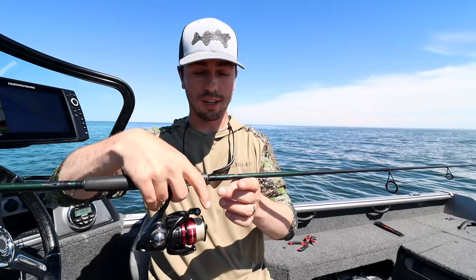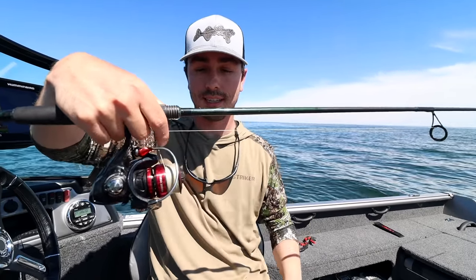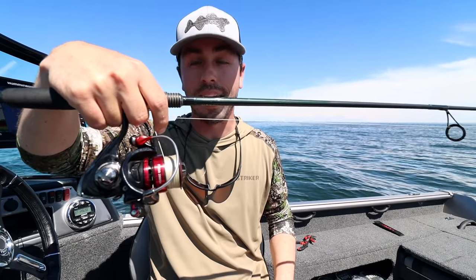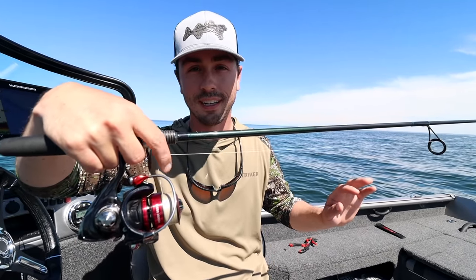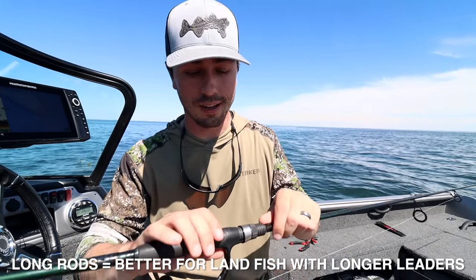When you're rigging you're holding the line in your finger, opening the bail, and when a fish bites it you let go. The fish is going to take that bait, swim away, take it into its mouth, and once you're ready to set the hook you reel down. Once it's tight I like to reel a little bit faster and do a sweeping hook set — that's basically why you want a long rod.